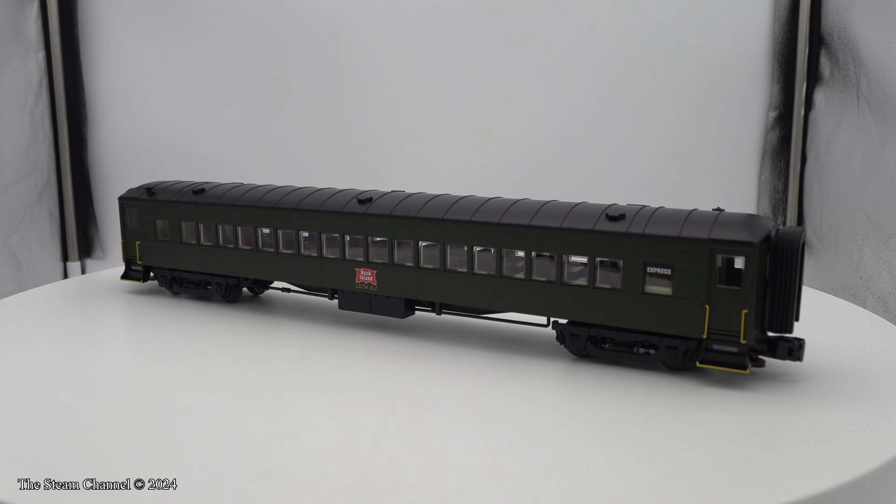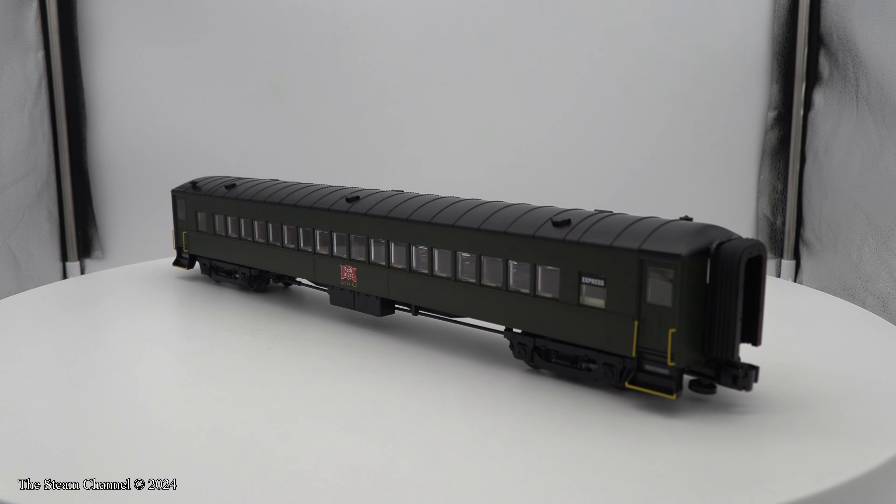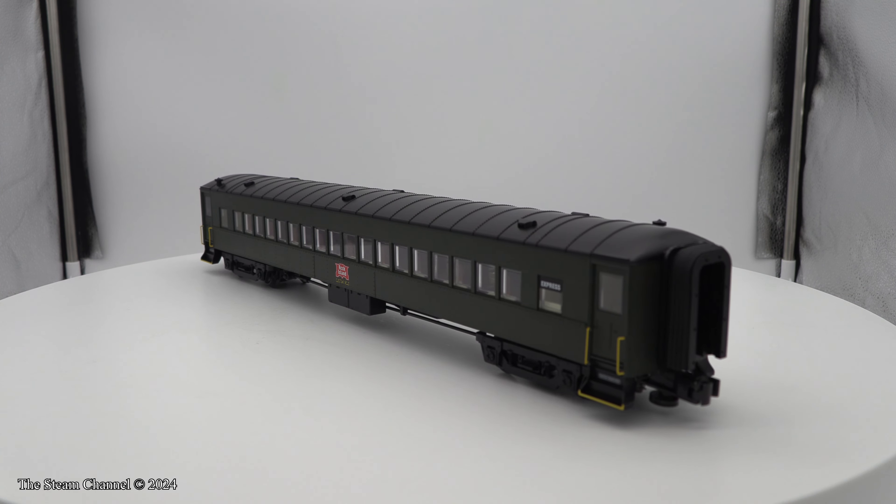Welcome to the Steam Channel. In this O-Scale product review, we're looking at the recently delivered Rock Island Al Capone Coaches by Lionel.